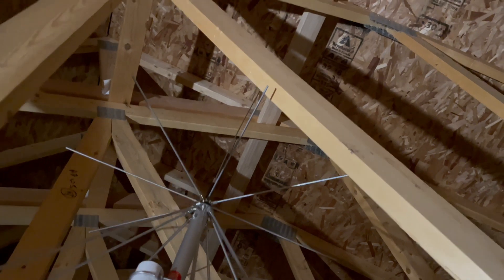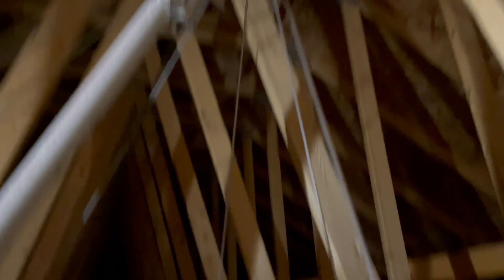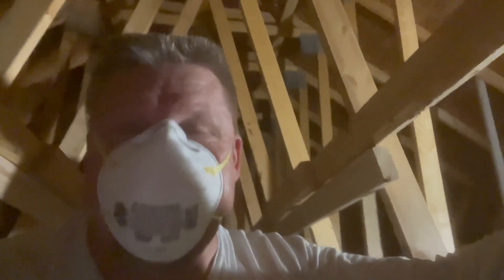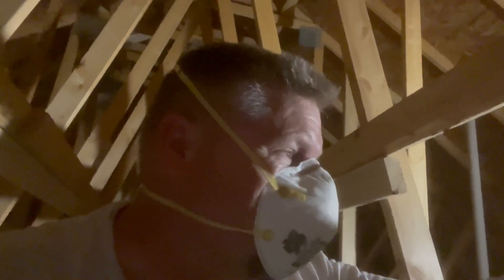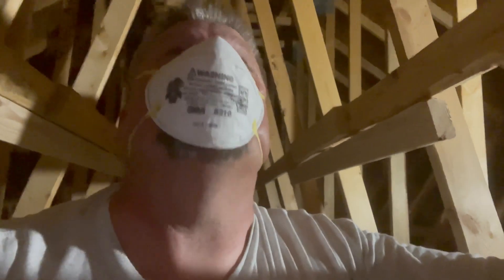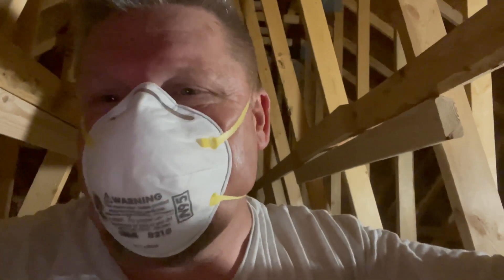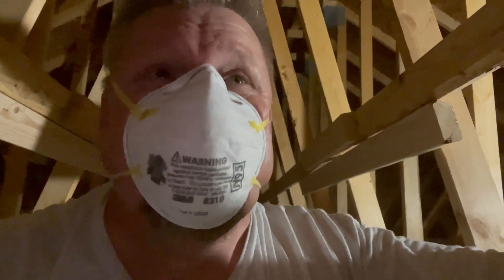There it is — disc cone antenna pretty much at the peak of my roof. It wasn't the easiest thing; for some reason these two-by-fours were hard to drill into, so the attachment point looks a bit rough. But I have the disc cone at the highest point, which should put it about 35 feet above the ground inside my attic.